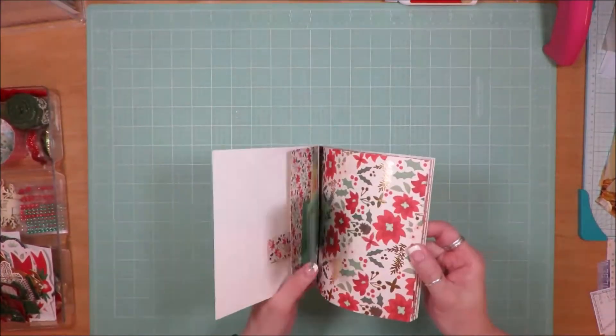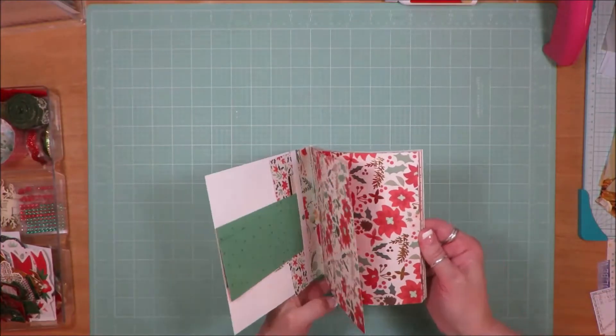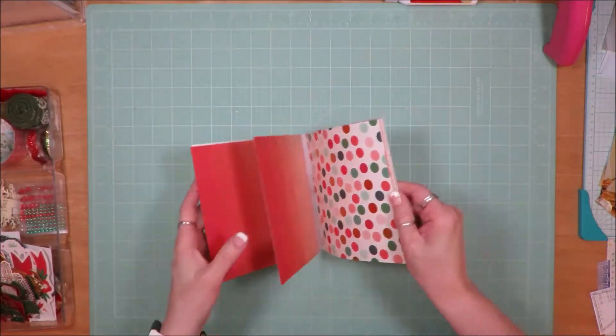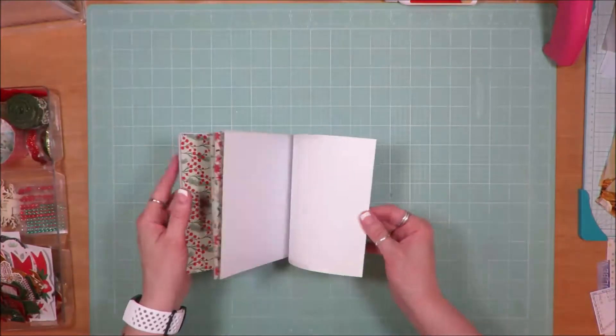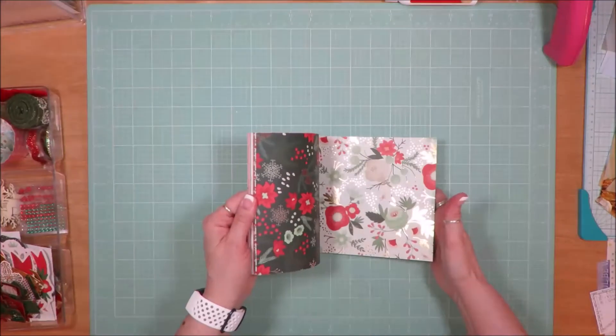This 6x6 paper pad was the last mini kit collection that I had put together, and I saved it for last because it was my favorite and I did not want to cut it. I have used it a little bit in the past to make a few Christmas cards, but for the most part it's all together, and so I want to use this to create Christmas cards for this year.